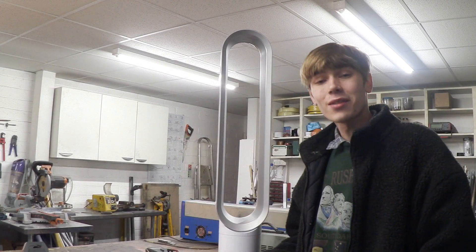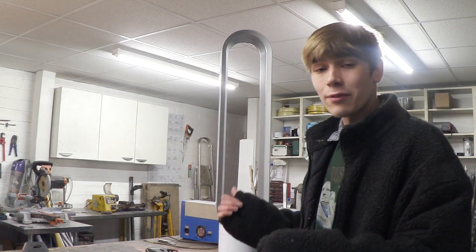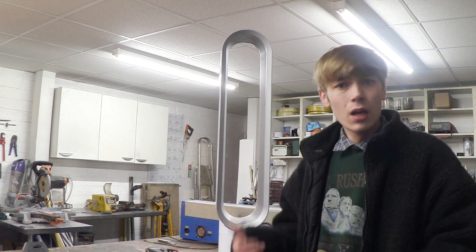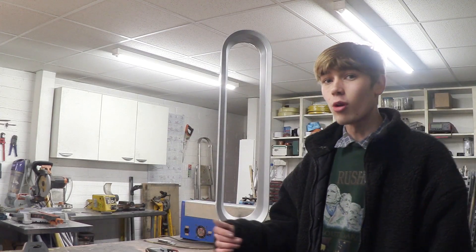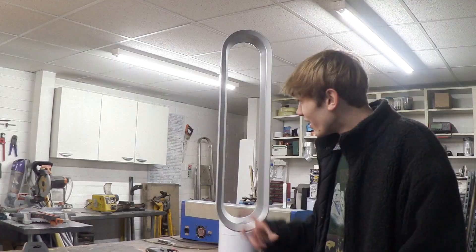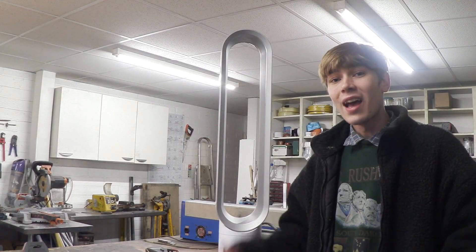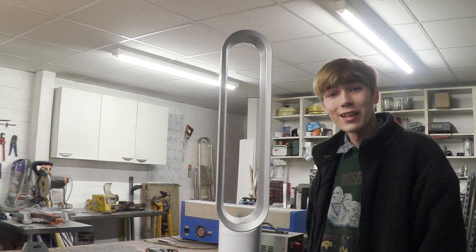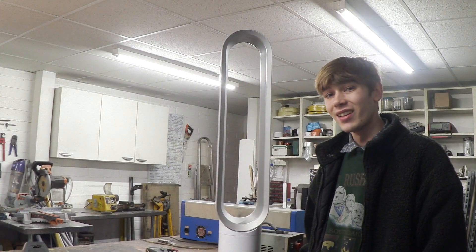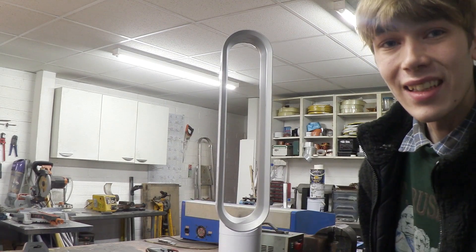So the controller we had upstairs didn't work on this because it's obviously specific to the model, and this is a completely different model to the one we have upstairs. But for a small price of £25, I can buy a new base plate and a new controller for this, which means this thing costs £300 to £400 new and I'm basically spending £25. And to me that is the true definition of trash to cash. And because I think this thing is so cool, I'm going to boot it up again.